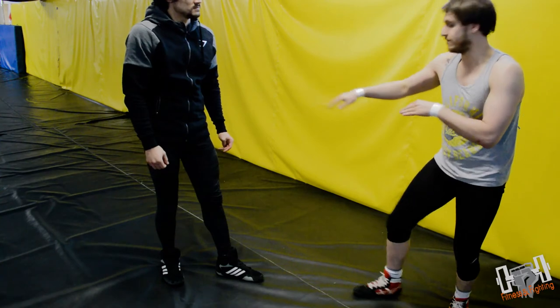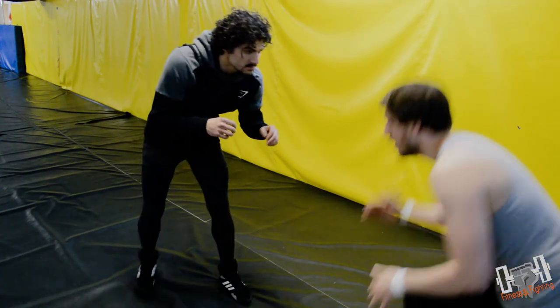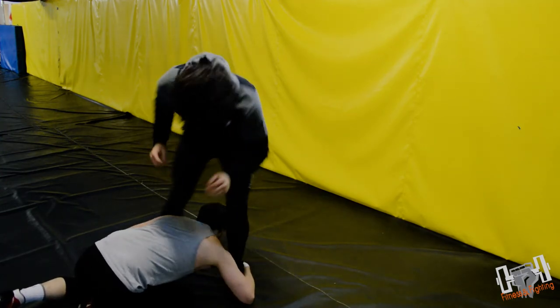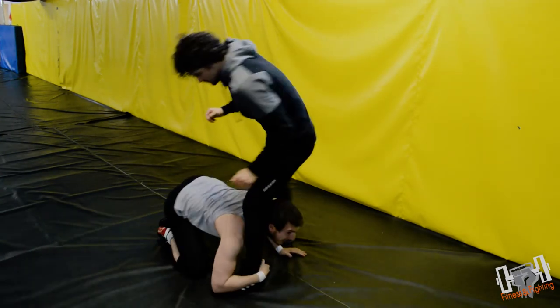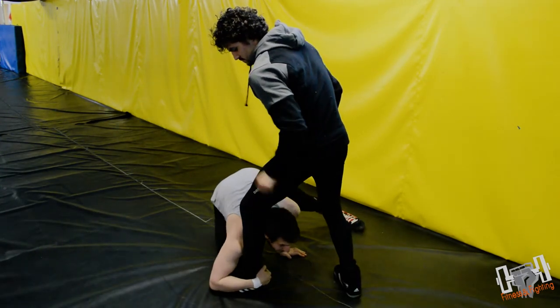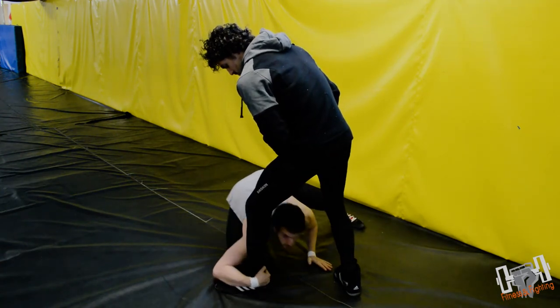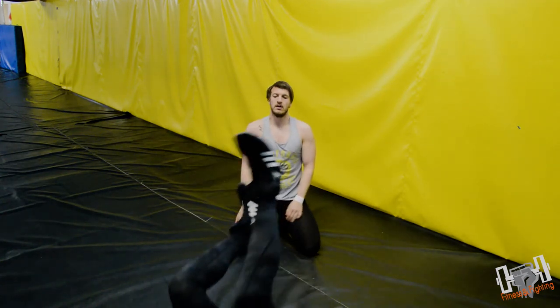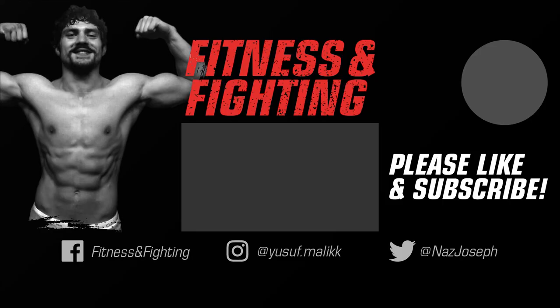Sometimes you'll overshoot it. What that means is when I'm here, my head comes out the other side — but that's fine, it's just a small readjustment. Move around, head comes back in, and you drive him off.